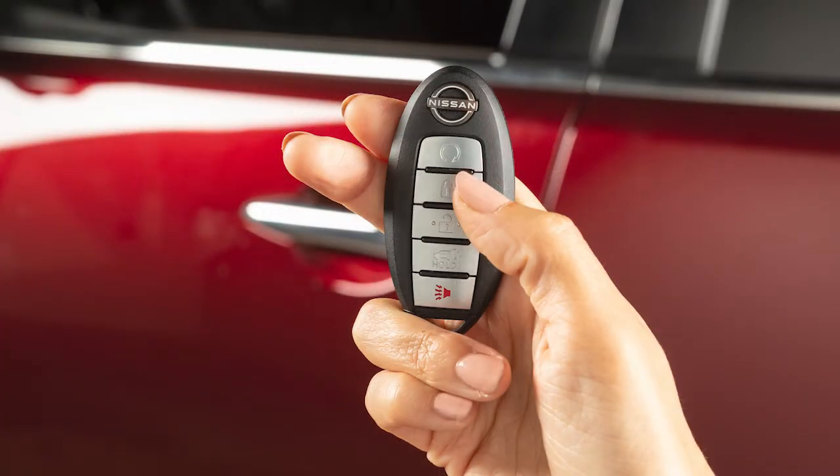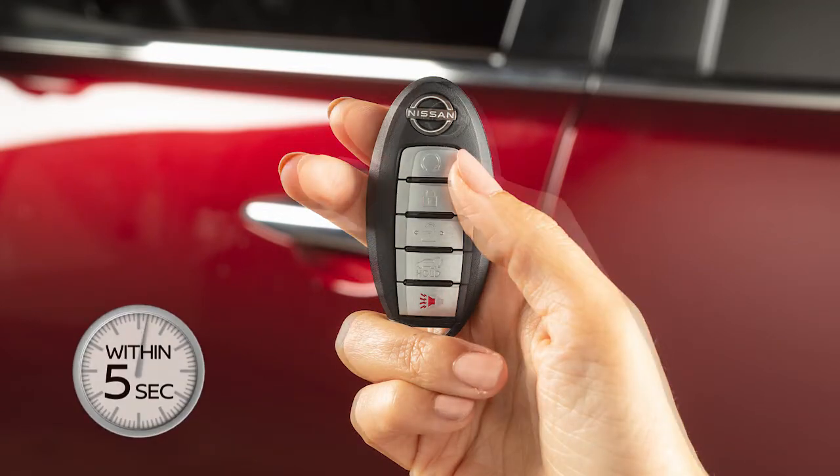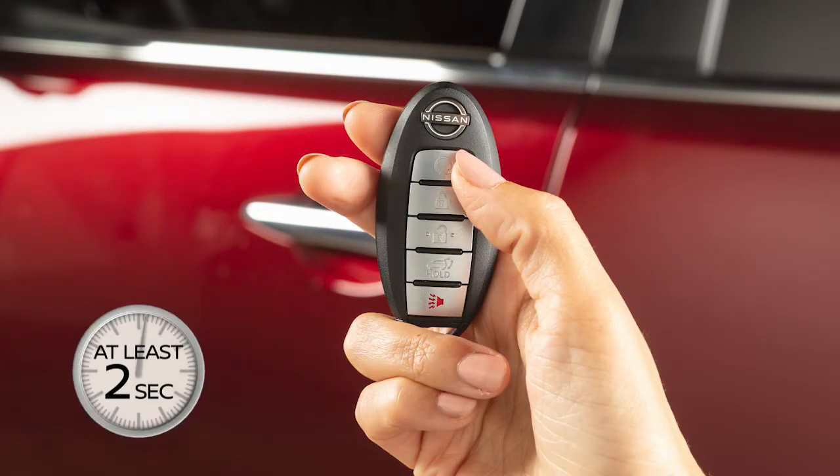press the lock button on the key fob. Then, within five seconds, press and hold the engine start button for at least two seconds.